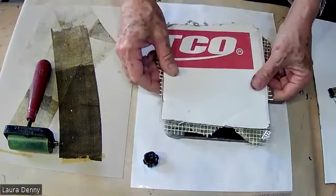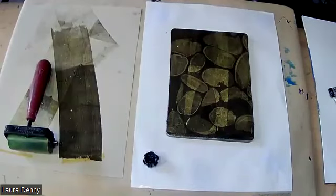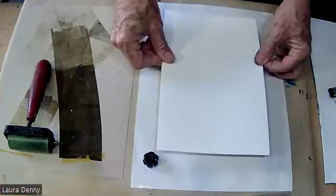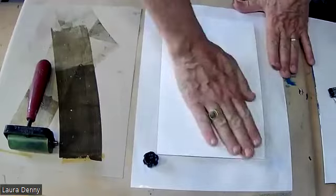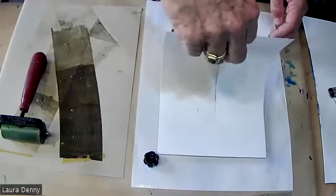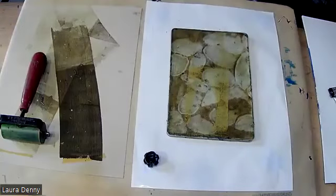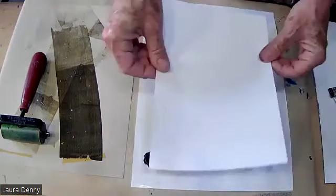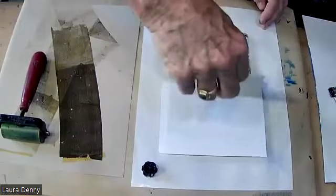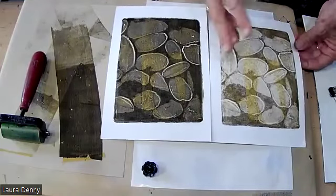I went to Art from Scrap and got this tile sample for 50 cents. I'm pushing down fairly firmly. I got lucky there — I had some of the paint from below, and that worked out really nicely. Now I'm going to pull a ghost using drawing paper. There's the ghost. There's the first one. That looks nice — looks like beach rocks, river rocks.